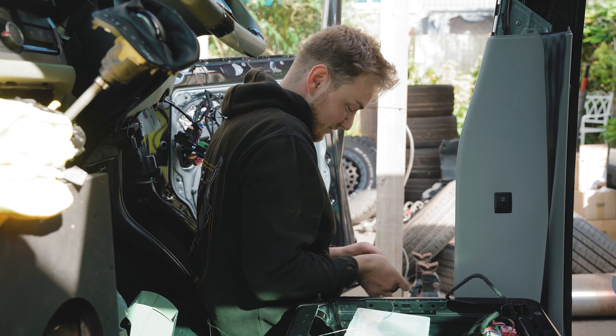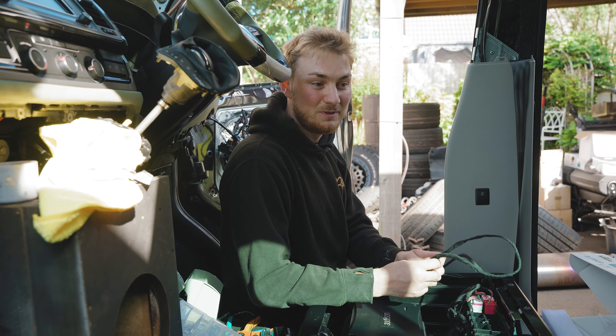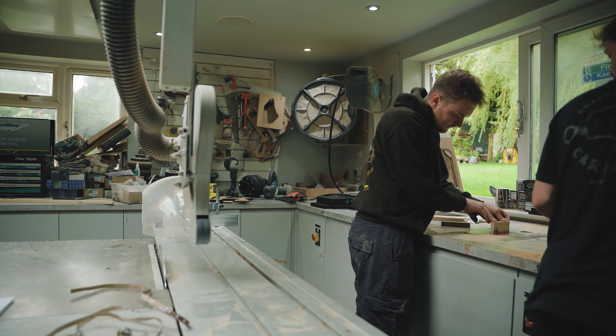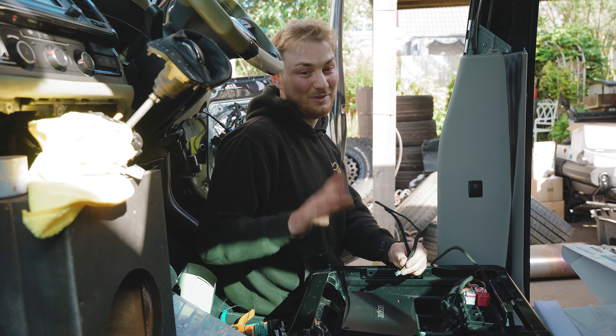We've got the double-stacked amps in — it's a bit of chaos right now, but both amps are in. We built the board so it's nice and high and all the power cables are out. This is the final cable to go in — it makes this amp talk to this amp, so once that's in they're all working together. Luke has also trimmed the A-pillar and it's ready to go in, just like the one up there, and then the speakers can go in and we're away.